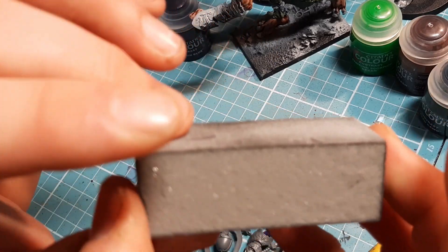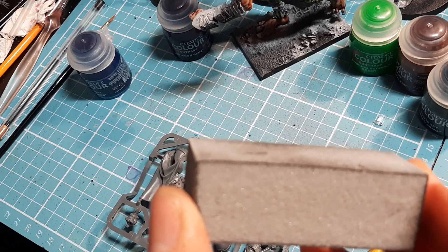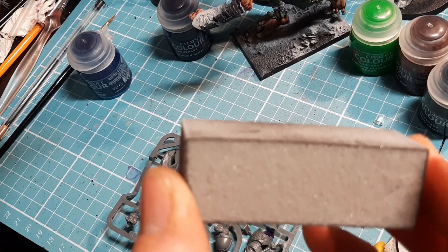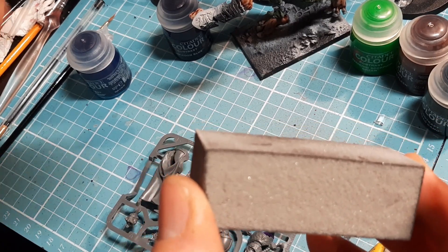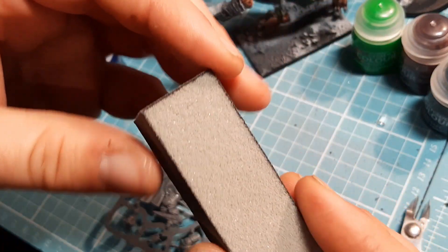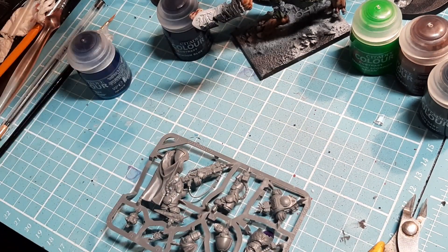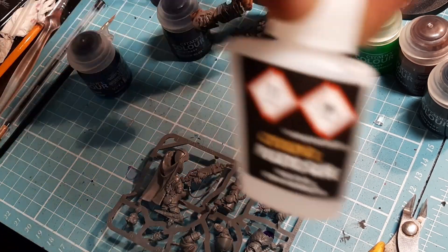You can get the sanding sponge from a hardware shop - it should be with the sandpaper towards the painting section. They use it for cleaning lining paper off walls and various other things. It's a plastic kit so I have plastic glue, and I also have super glue to hand just in case, though I don't think I'll need it with this one.